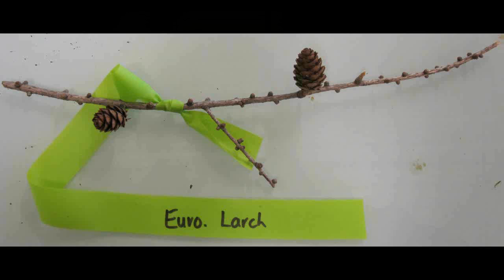Pitch Pine, Pinus rigida. The needles are in clusters of three. They are seven to sixteen centimeters long and often in tufts on the main stem.